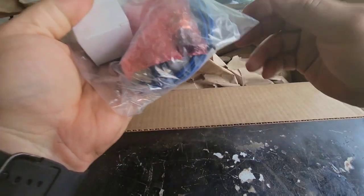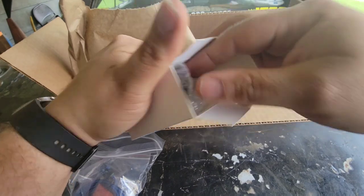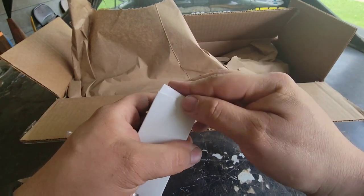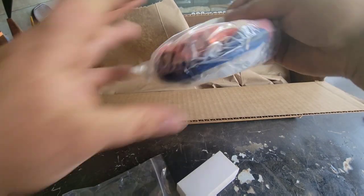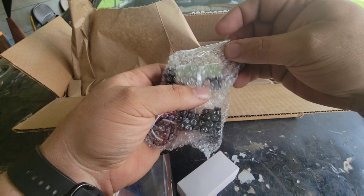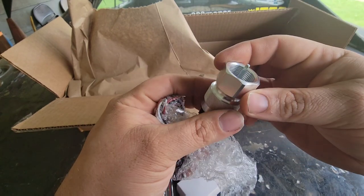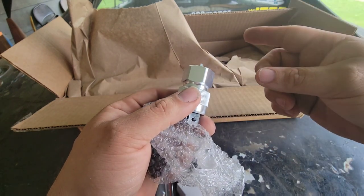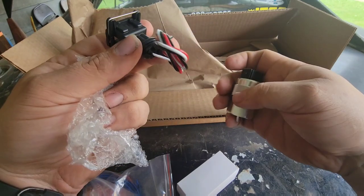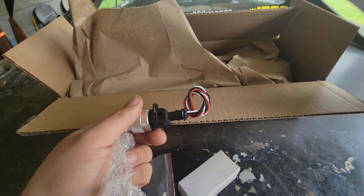It comes with some wiring and a couple of sensors. This one here is for the oil pressure. And here is the speed sensor. This will screw directly into the transmission right where the speedometer cable screws in, and then you just hook up to this plug right here. It plugs in and you wire it up — the instructions have all the wiring information you need.